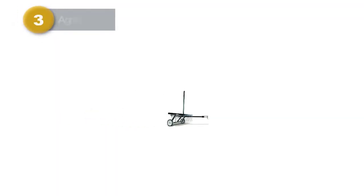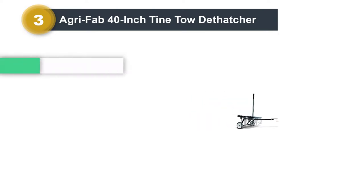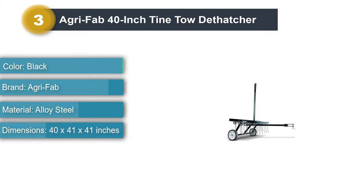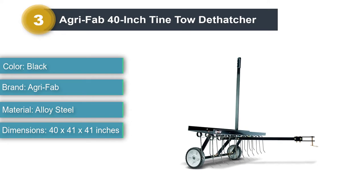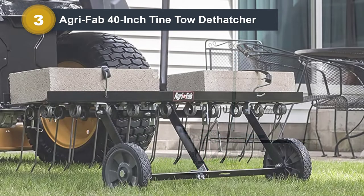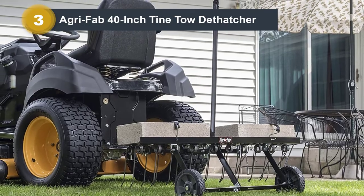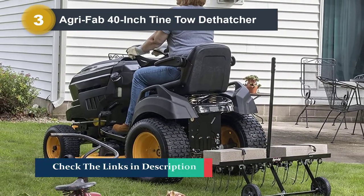Number three: Agri-Fab 40-inch tyne tow dethatcher. The tyne tow thatcher uproots dead matted grass and dislodges hard-packed dirt for planting. It features 20 durable spring tines for easy thatch removal, penetrating and turning up dried grass, weeds, and soil in 40-inch wide swathes. Rust-proof and replaceable spring-loaded tines are heat treated for greater durability. A transport handle allows easy raising and lowering of the tines.